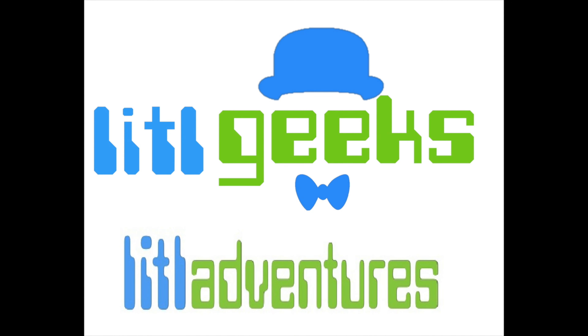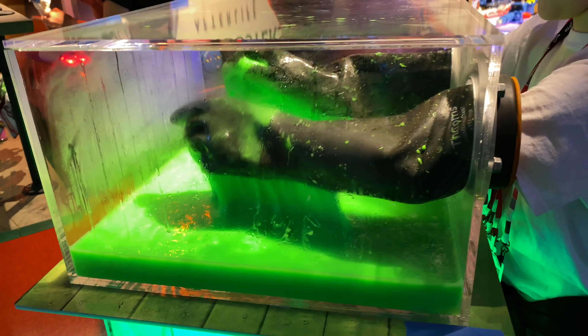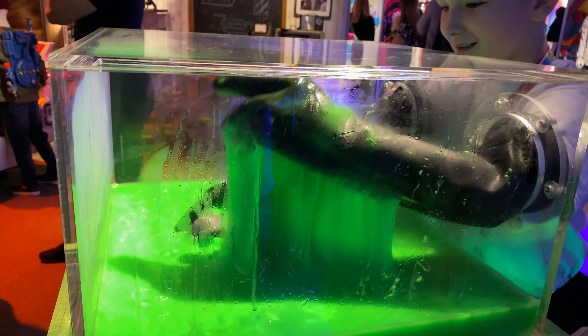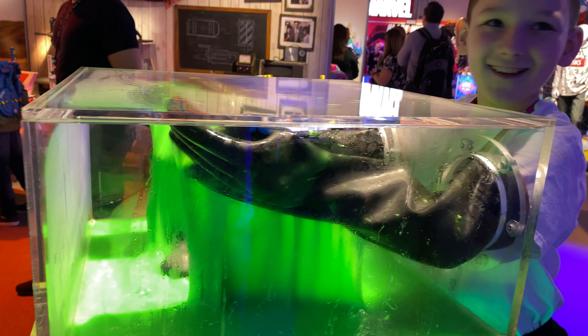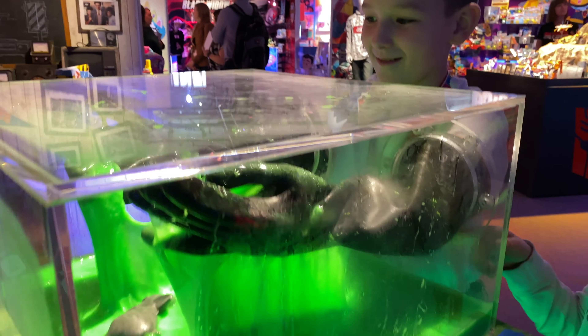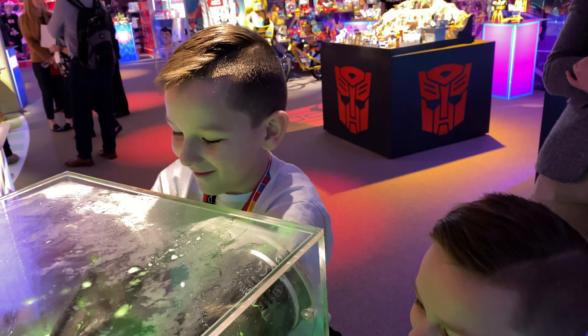Little Geeks, Little Adventure! I'm going to try it now. It feels so weird.